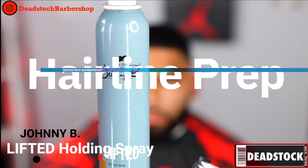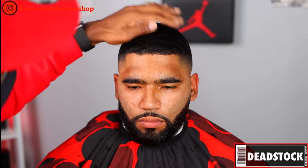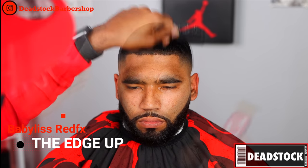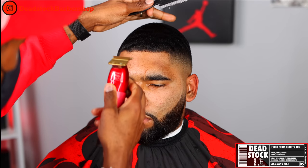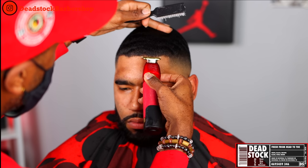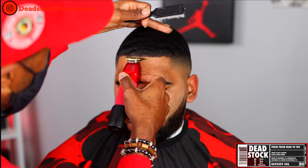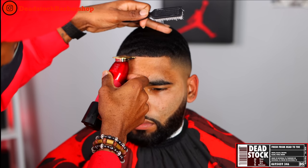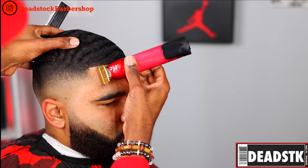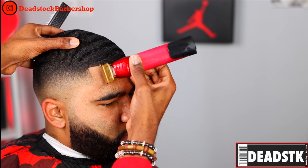We're going to prepare the edge up — spray it down with a little holding spray, this is Lifted from Johnny B. It dries up pretty quickly. Now we'll brush it all down and begin from the middle, working our way out. This is one of the hardest parts for me — I'm always self-conscious about it. I slow down and take my time on this portion because this is the finishing touch. A lot of people don't know about good haircuts, but they can always tell a jacked-up edge up, so I always take my time here.